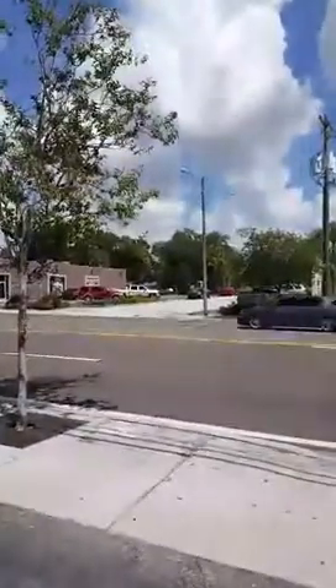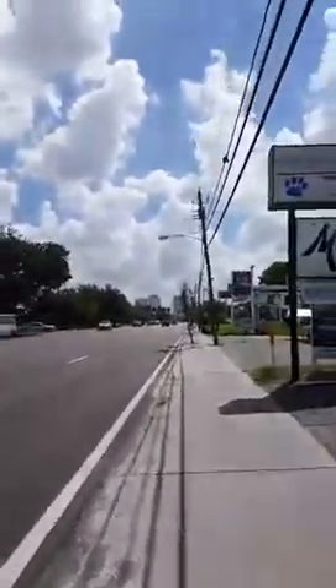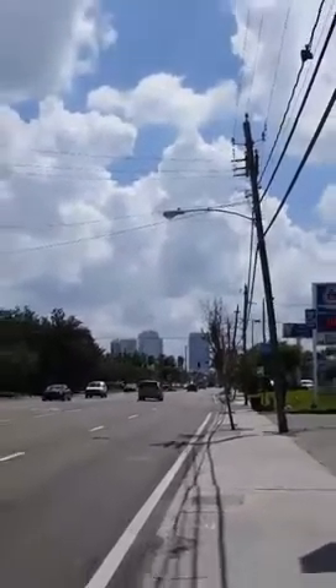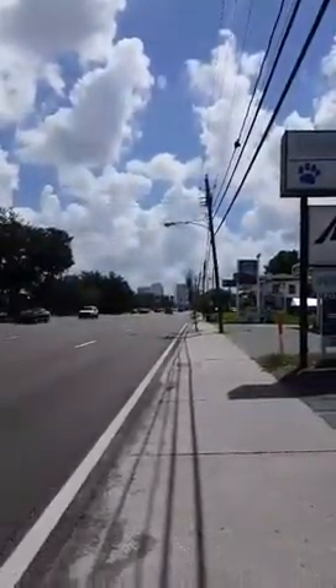I'm here outside my studio. It's 2610 West Kennedy Boulevard. I just wanted to show you guys our new layout and maybe a few of our products that we have inside. But first, I want to show you the beautiful view we have from right in front of our studio. I love this view. So there's downtown. Isn't it beautiful? I love Tampa.